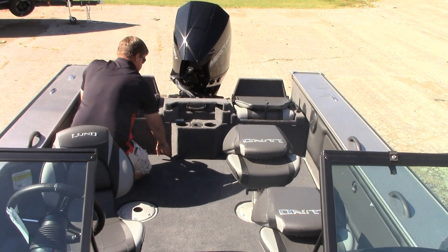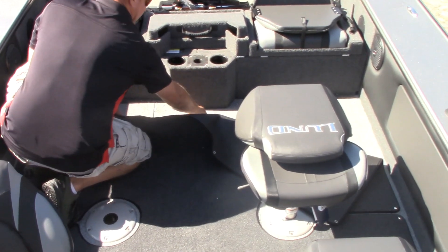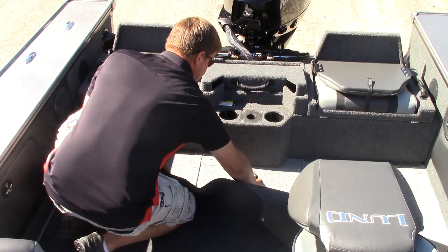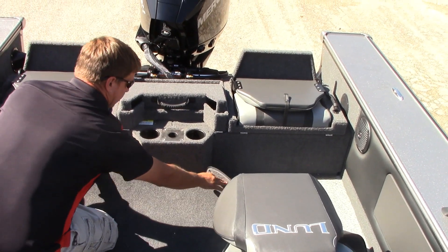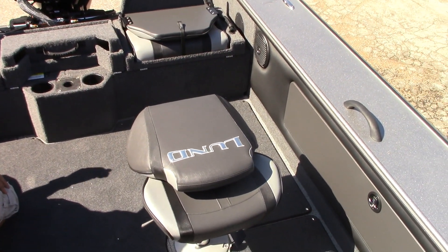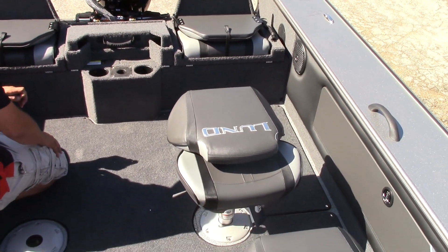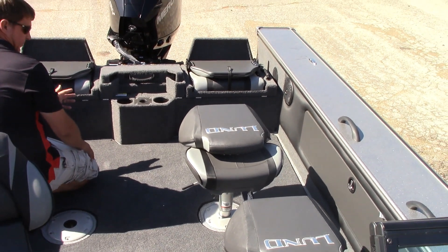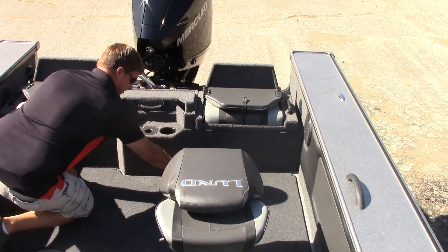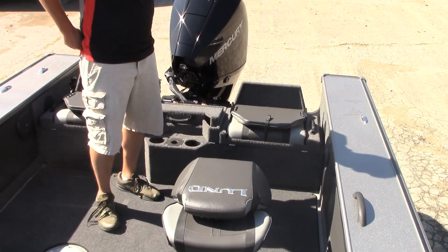Down here on the floor, on the Pro-Vs, you get isolated battery storage which is not taking up space anywhere else in the boat — a nice feature. This is called the snap-out carpet option. We stock all ours with a vinyl main floor and snap carpet over the top of it, which makes cleaning up the boat a lot easier. A lot of people will take the carpet out when fishing, and if doing recreational boating where you want the comfort of carpet, it just snaps right back in place.